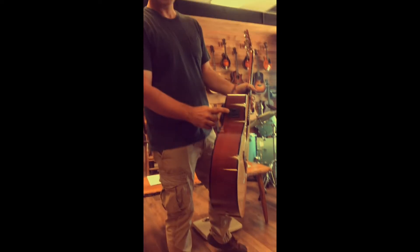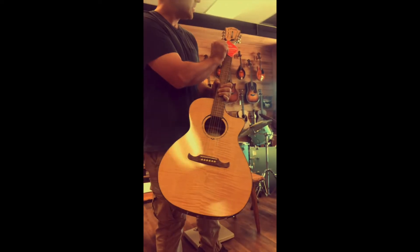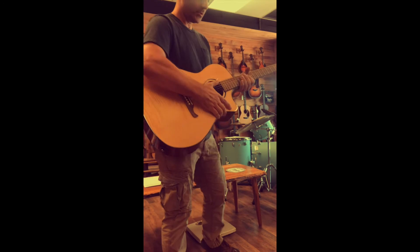They play as good as they look and sound as good as they look. Fishman Electronics with a built-in tuner. It's ready — you're ready to go on tour with this guitar.